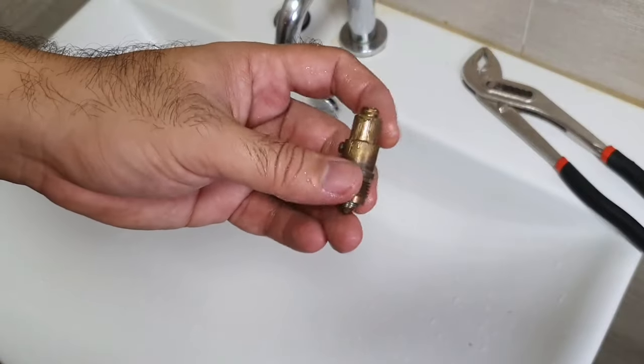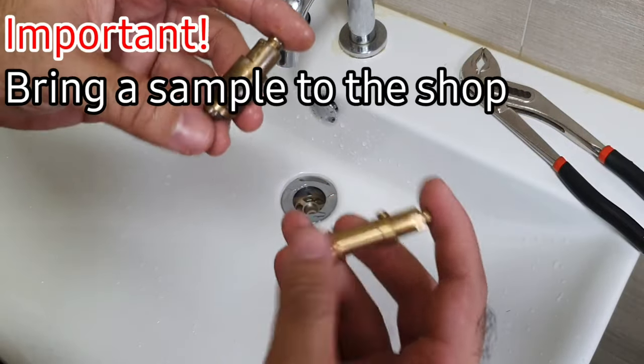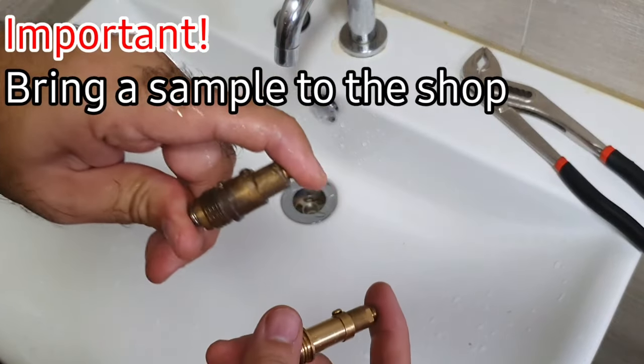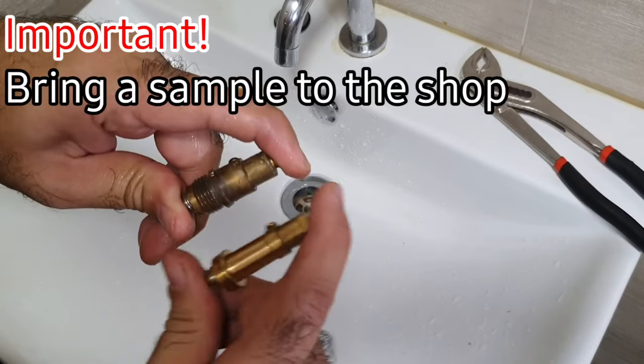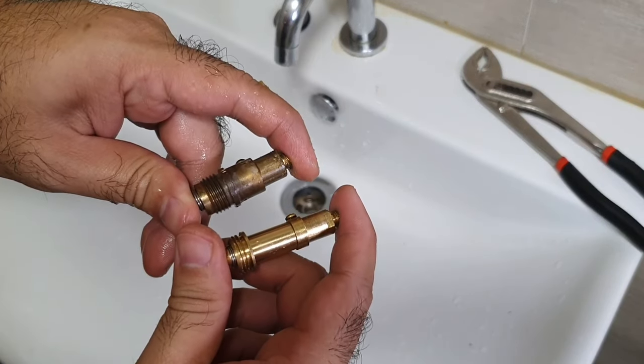Once you've got that taken out, you go to the shop and buy a new shiny one. Please always bring your component to the shop — there are many different sizes. Like this one is a bit longer, so this won't fit the drain.